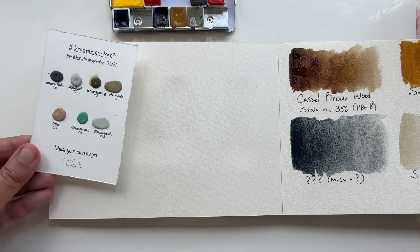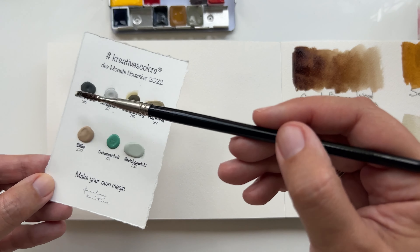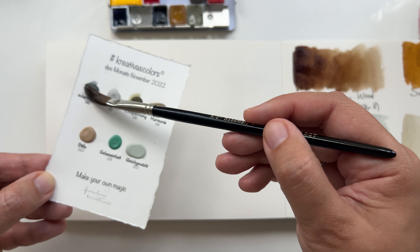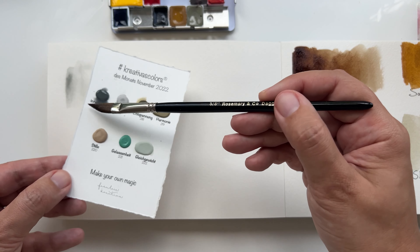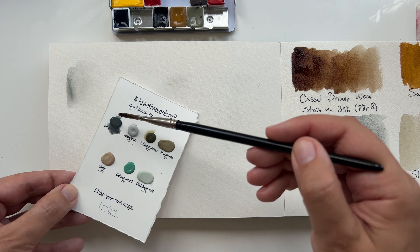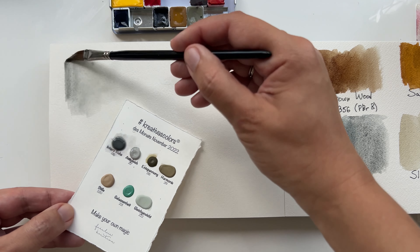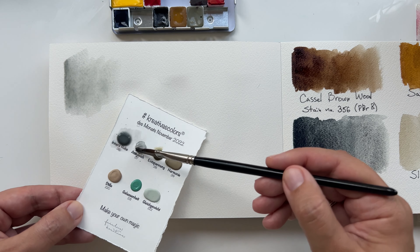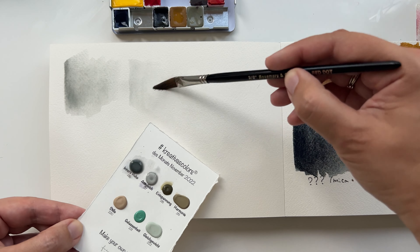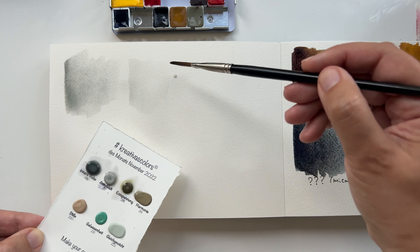Let's wait for it to dry — you'll see how nicely it granulates and how you don't actually see that much shimmer once dry. I'm not a big fan of shimmery watercolors. While waiting, I'll quickly show you the special colors. The theme for November 2022 was Serenity, I think, and all these colors are super light — incredibly light. The names are in German and I don't speak German.